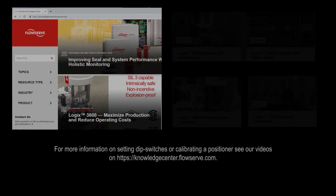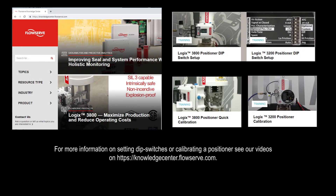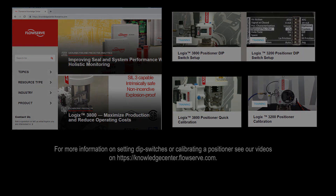Finally, set the dip switches and calibrate the positioner. For more information on setting dip switches or calibrating a positioner, see the videos on knowledgecenter.flowserve.com. For more information on this or other products, please contact your Flowserve representative.